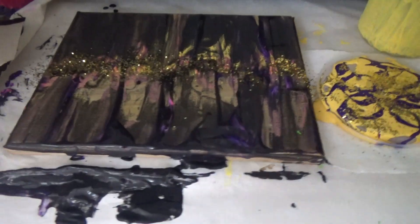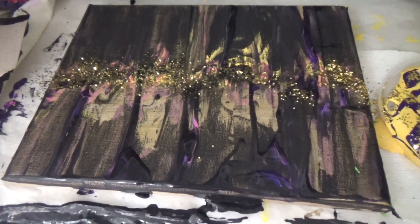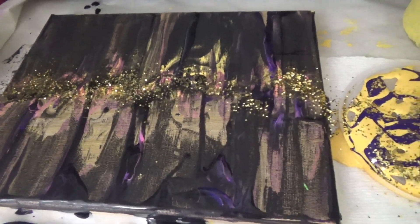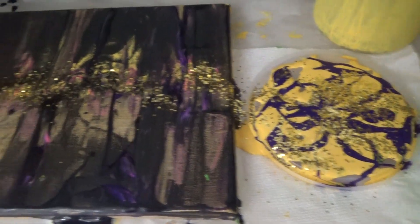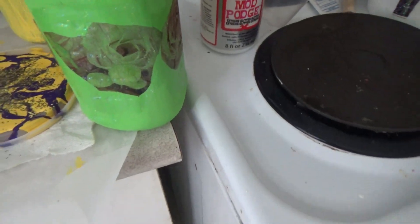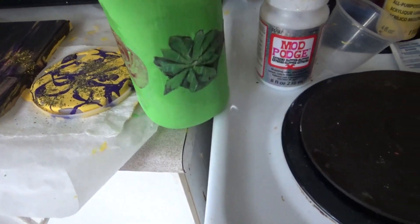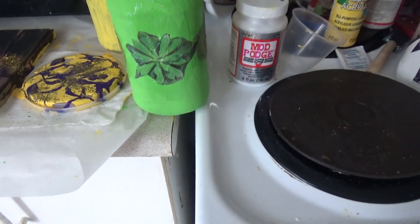Just wanted to let you know what this painting looked like. We did sprinkle some gold on there — sparkles. And this is going to be the drawing, and that's our container with the roses. This one's very pretty. I like that.